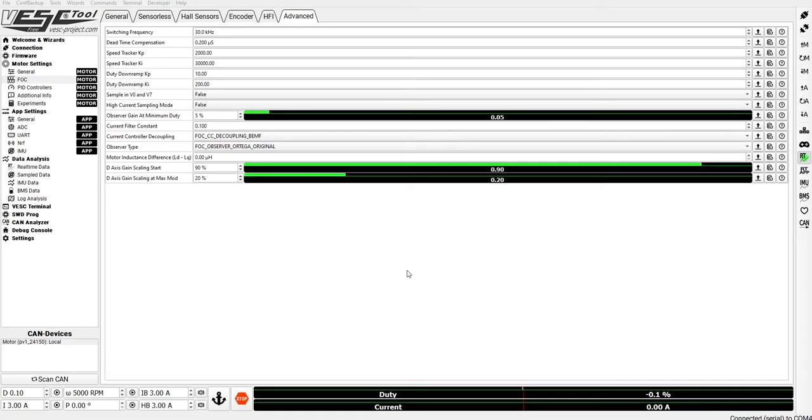I'm going to show you how MTPA works — maximum torque per amp. This is a test on a PV controller, 24 MOSFET, rated for 150 amp battery and up to 400, maybe 500 amps motor current. This is new firmware that allows setting up a difference in LD and LQ inductance. MTPA basically injects negative current to the phases to reduce back EMF, allowing us to get more torque while applying about the same or a little bit more current, using the FOC algorithm more efficiently.